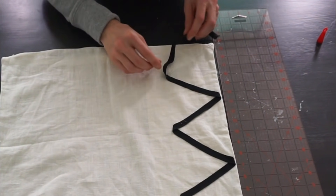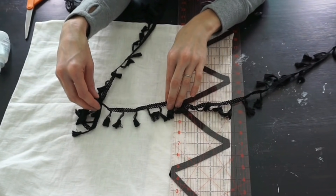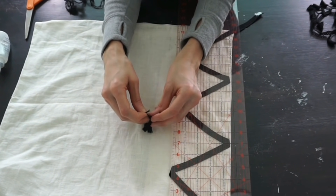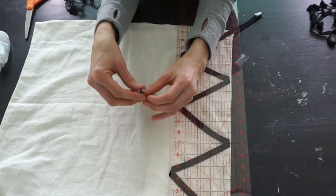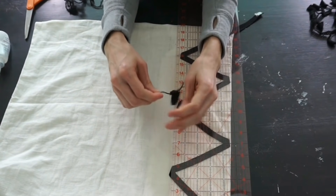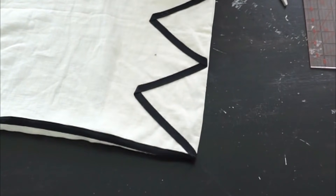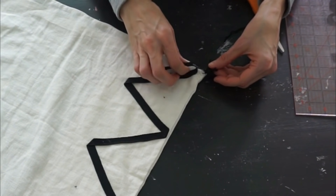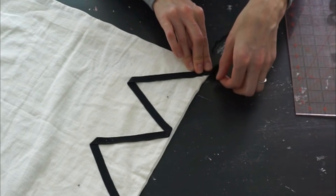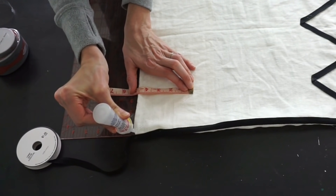Now that the one side is done, before moving on to the next, I'm going to work on the tassels. In the package with the cream and white tassel trim, there was also black. I cut off three, pulled the strings together, tied them, and twirled them taut — it worked out really well. I added a little bit of bead glue, pressed it in, and trimmed it off. They're a little small but it's a nice detail. I'm adding the tassel to the corner first before going all the way down the second edge.